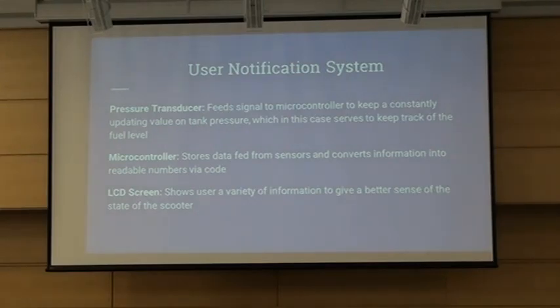Lastly is the user notification system. There are three key things to this system. The first is the pressure transducer. Traditional fuel is in liquid form and you measure it through fluid levels — but when your fuel is air instead of gas, you cannot use that. So instead, the way to measure the amount of air in the tank is by looking at its pressure. The transducer is the device that outputs a signal based on how much pressure is being applied against the sensing head. That signal is sent to the microcontroller, which handles all onboard calculations and code written in C, and outputs to an LCD screen so the user can see exactly how the scooter is performing.